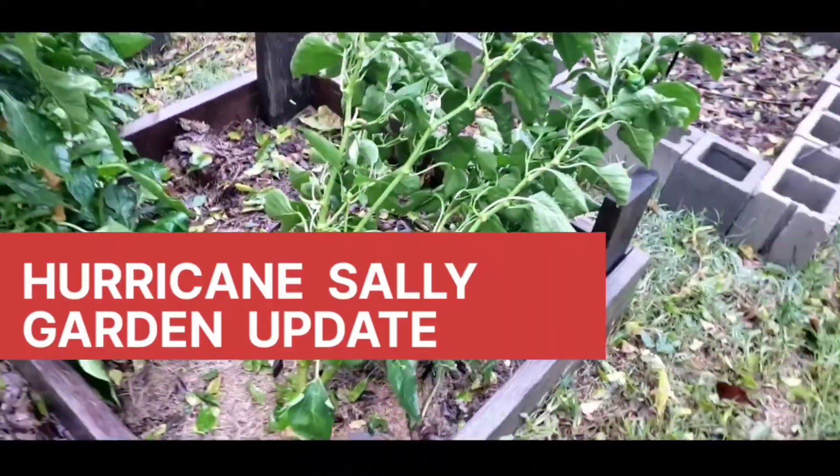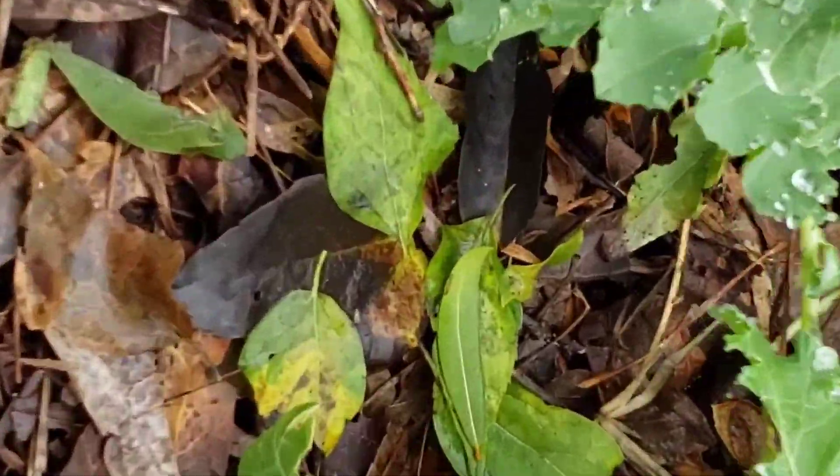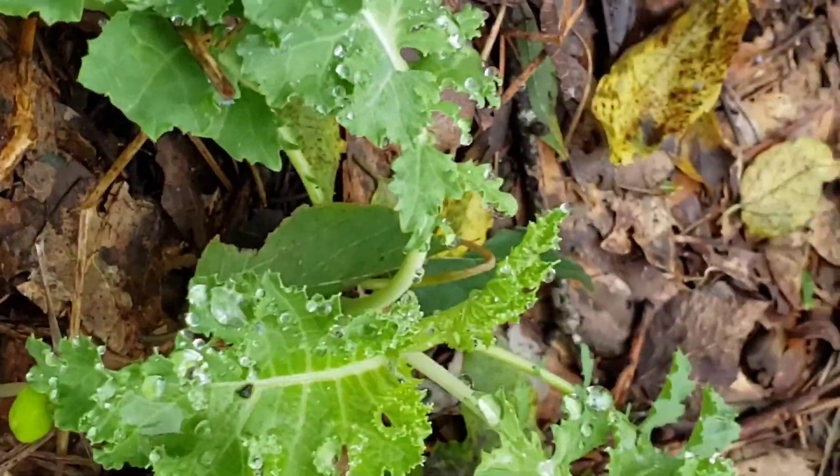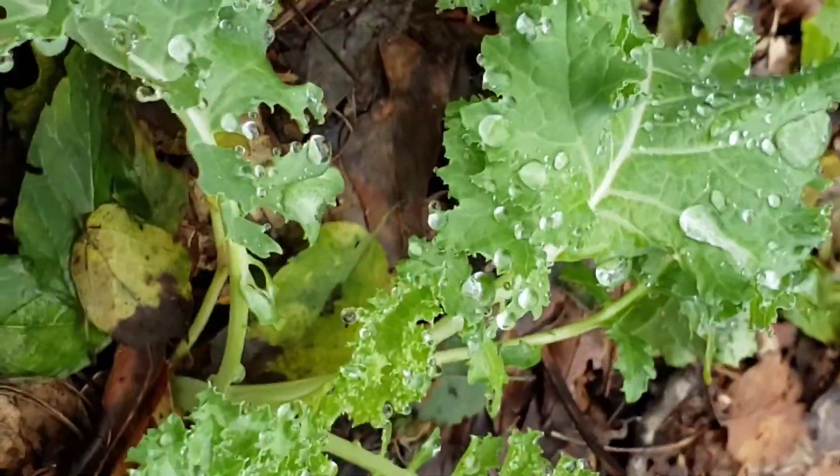I just wanted to give a quick update of my garden since Hurricane Sally. These are some kale that I planted recently. You can see they look kind of drunk — that is because they have been drinking rain water all night and all day, but they're going to perk back up.